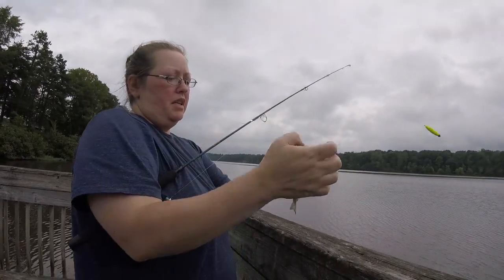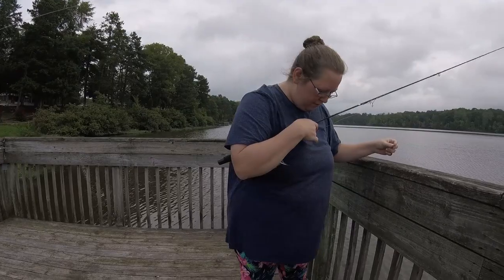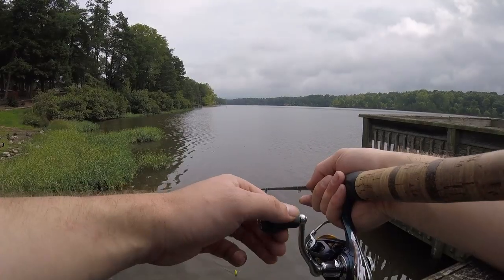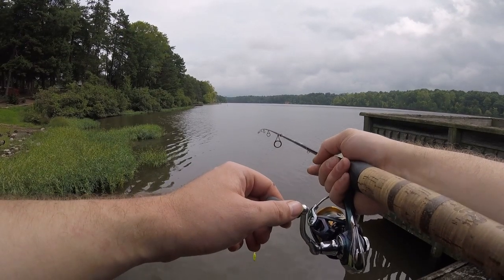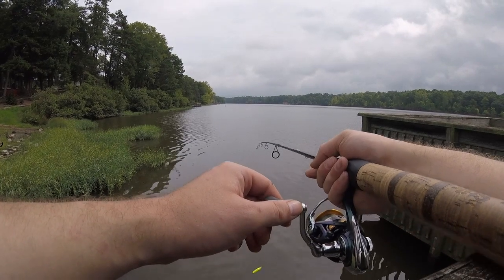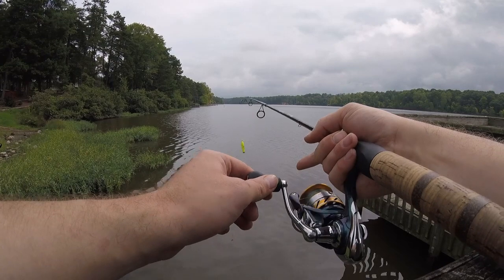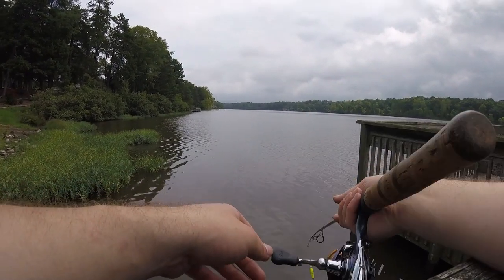Itty bitty fish out here. Might have more luck casting at the weeds. Good job, buddy — he got away. I don't like the spot. It's too shallow here.